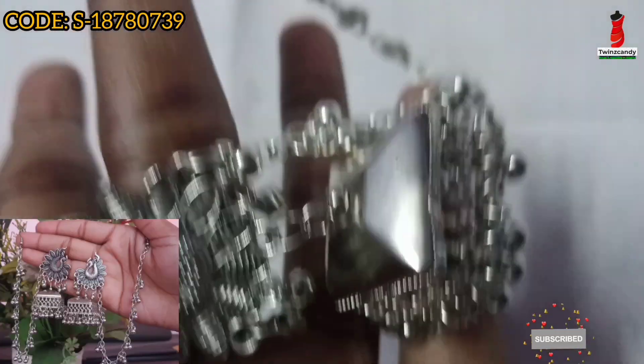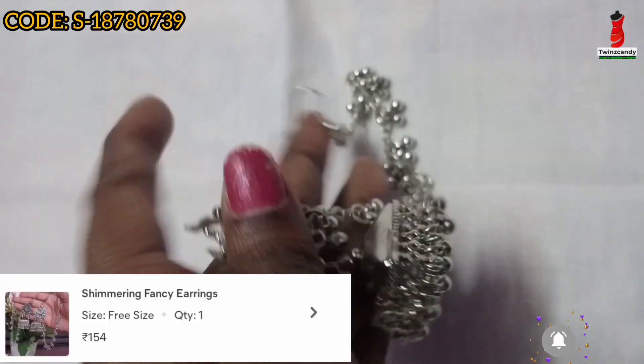Next, we will see a lot of earrings. This is priced at ₹154 rupees.